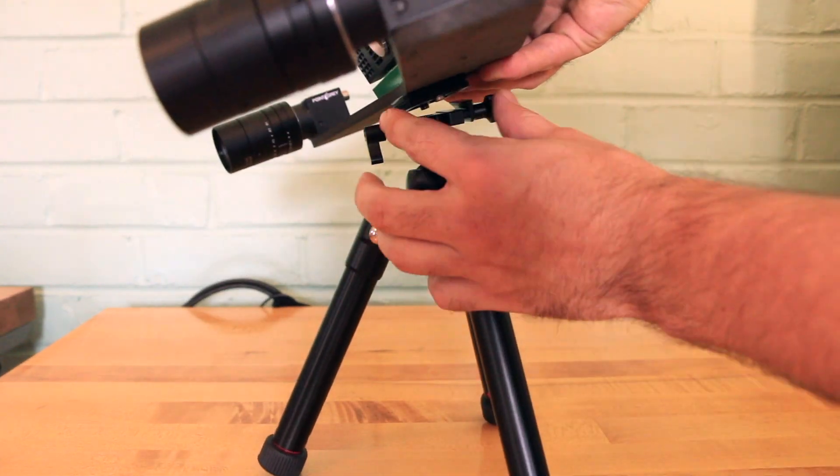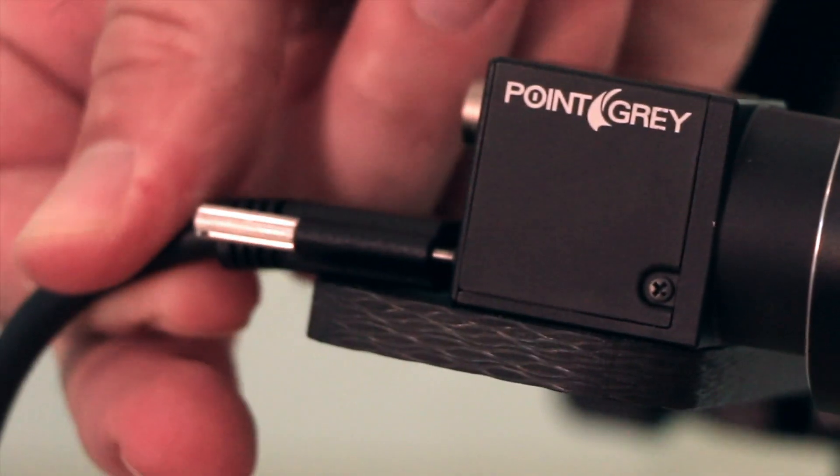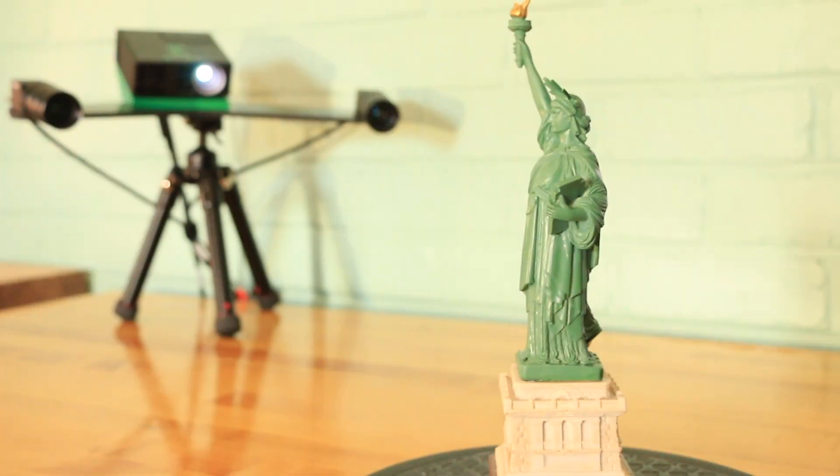The E-Series comes pre-calibrated alongside a tripod, two cameras, and a projector. Once these components are plugged in, you are ready to start generating your 3D models.